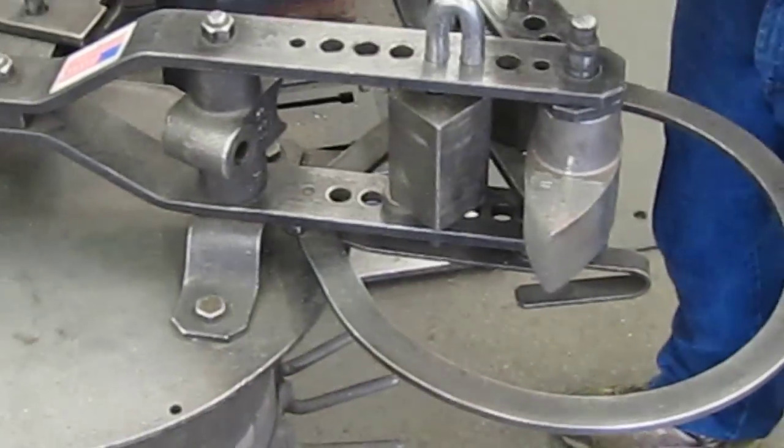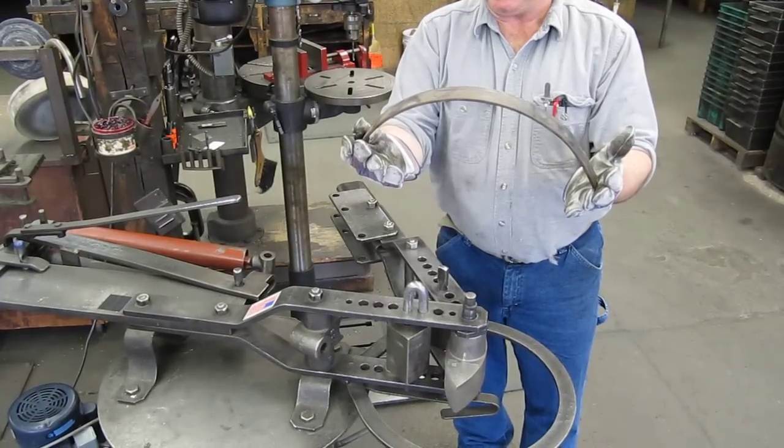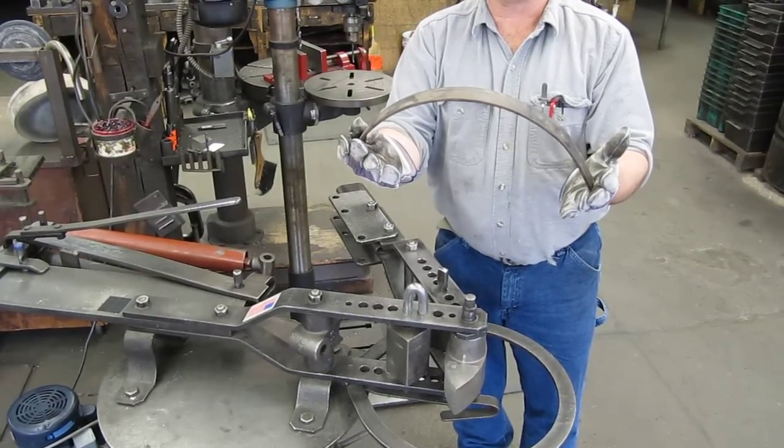There we go — there's an 8-inch radius. If we continued around, we'd have a 16-inch circle. You can do a complete circle with this die if you'd like.